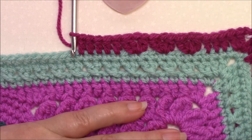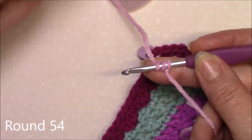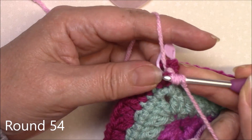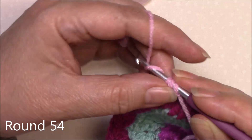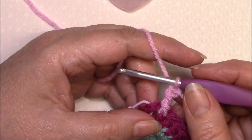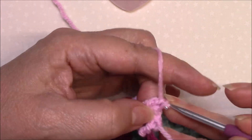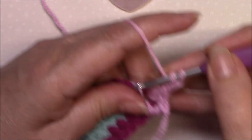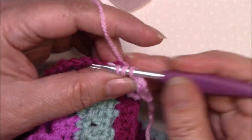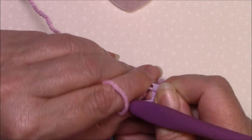I will come back and show you the corner as we go round so you can see how it looks. Round 54. We're going to join with a standing front post treble around the last stitch of any side. Then in the chain two corner space: two double crochet, one, one and two, then chain two and two double crochet. Let's move our corner marker up into our new corner space.